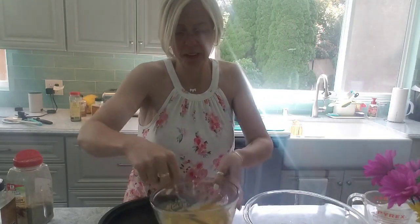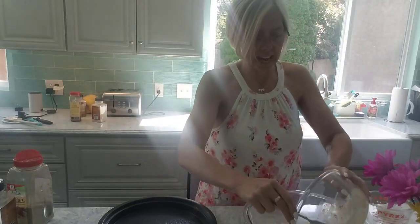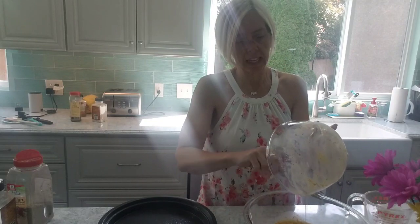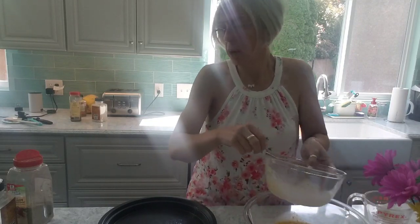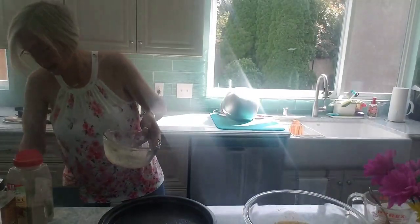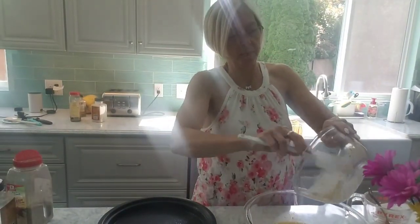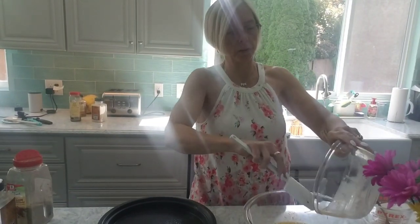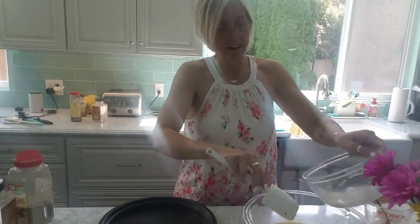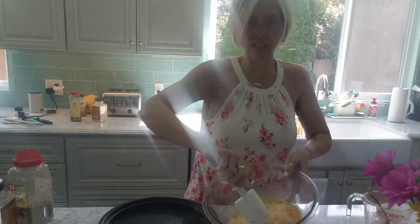I'm giving the pan a little hand-spread — keeping it real, this is how I actually cook, hands are clean I promise. Then I take my scrambled seasoned eggs and pour them right over the cheese, using a rubber scraper to get every last bit of egg. Then I give it a stir just so it's coating all that cheese.